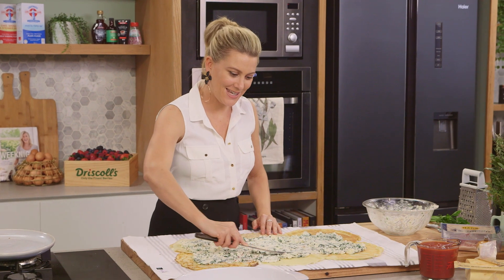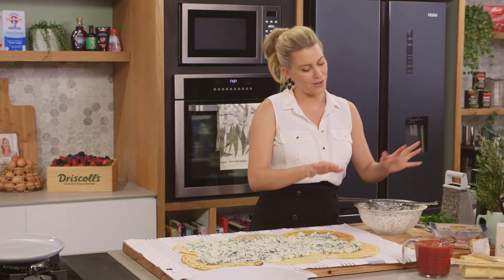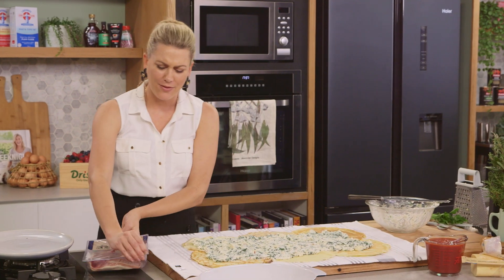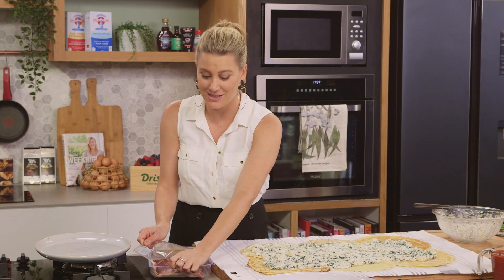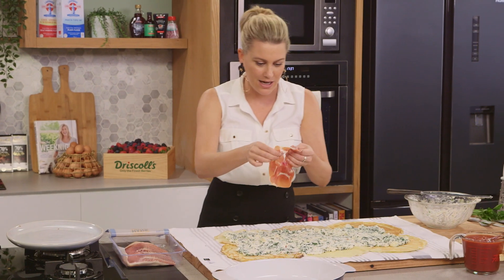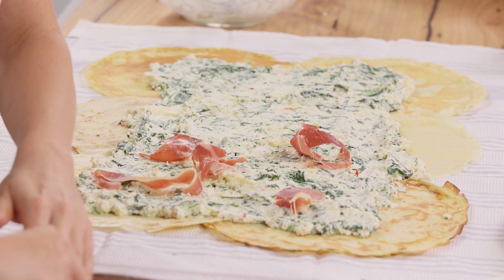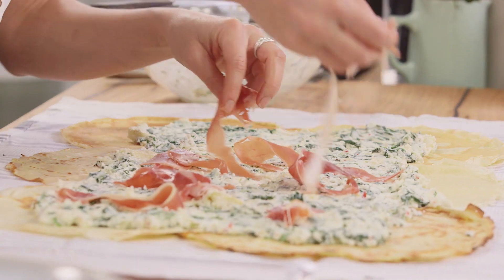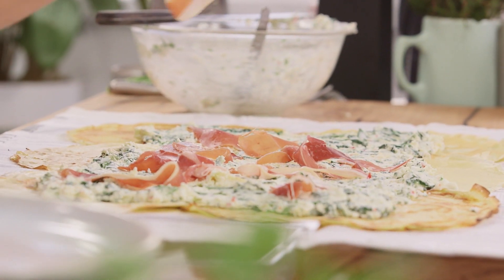You can roll this up as is, but I want to add one more ingredient - a little prosciutto. When I first tried this in Italy, it had very thin pieces of prosciutto through it - just a little touch of saltiness and savouriness. Grab a few slices, tear them apart and scatter them over the top. You don't want too much - three or four slices is sufficient.